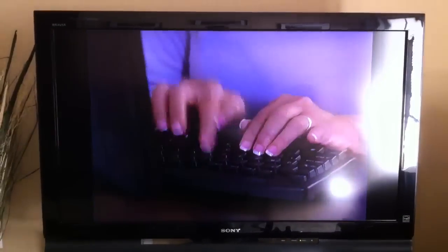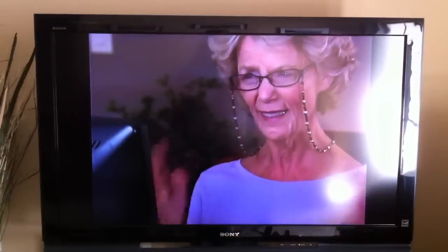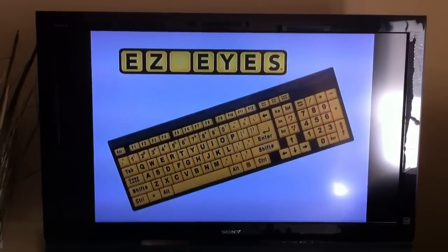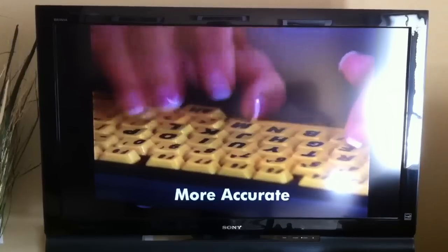Do you struggle to read the keys on your regular keyboard? Are you constantly hitting the wrong keys by accident? Then you need Easy Eyes, the new large print keyboard that makes typing easy on your eyes, and more accurate, too.